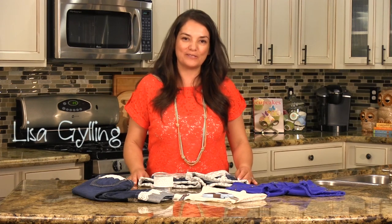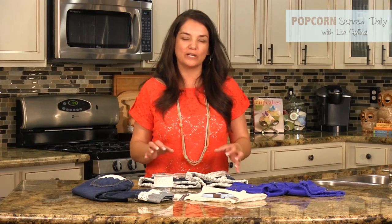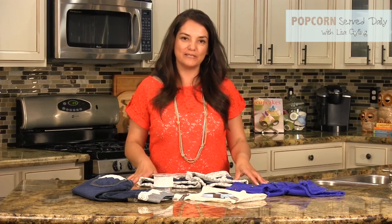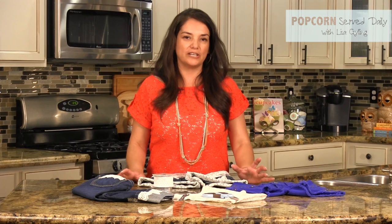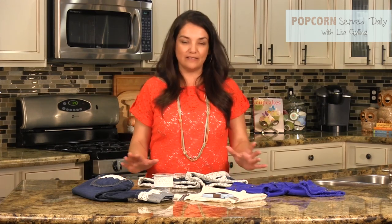Hi, I'm Lisa Gilling from PopcornServeDaily. I was recently at the mall with my daughter and we saw a ton of cute little denim shorts and pants with embellishments on them. And quite honestly, they were a little pricey, but I thought she has a lot of cute clothes in her closet that we could embellish and they still fit her nicely.